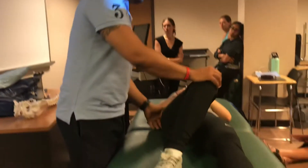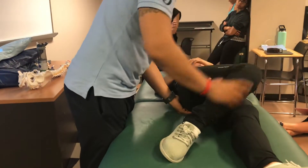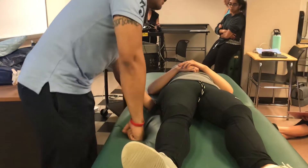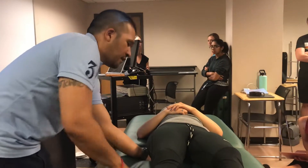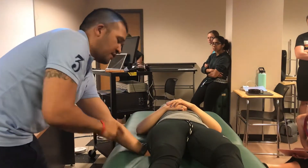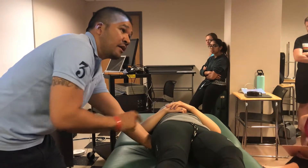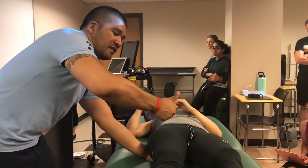So once again: bend here, find the tailbone, come off laterally. And that's your coccygeus — it's a little bit tight, not too bad. So for me to adduct this, my whole hand pushes that way. My thenar eminence is doing this.